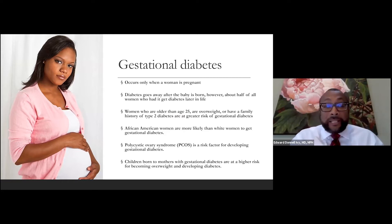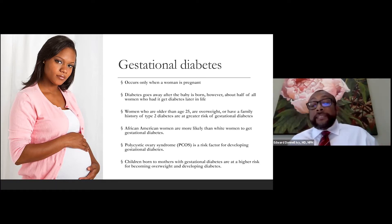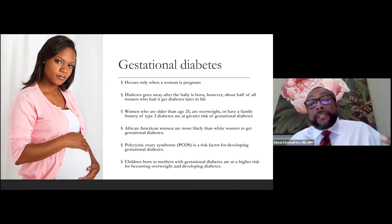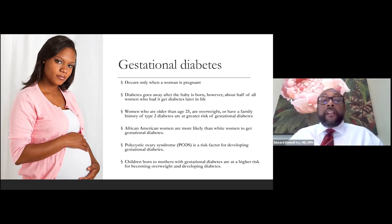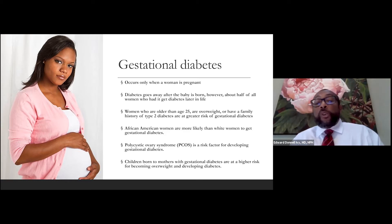The third type is called gestational diabetes, which only occurs in pregnant women. Pregnant women can have high glucose levels — above 126 milligrams per deciliter — while pregnant, but then after the baby is born, the diabetes goes away. However, women who had gestational diabetes are still at risk of developing diabetes later in life. They need to be very aware that their risk factors are higher and take steps to prevent progression to type 2 diabetes. Women older than 25, who are overweight, or who have a family history of type 2 diabetes are at greater risk.